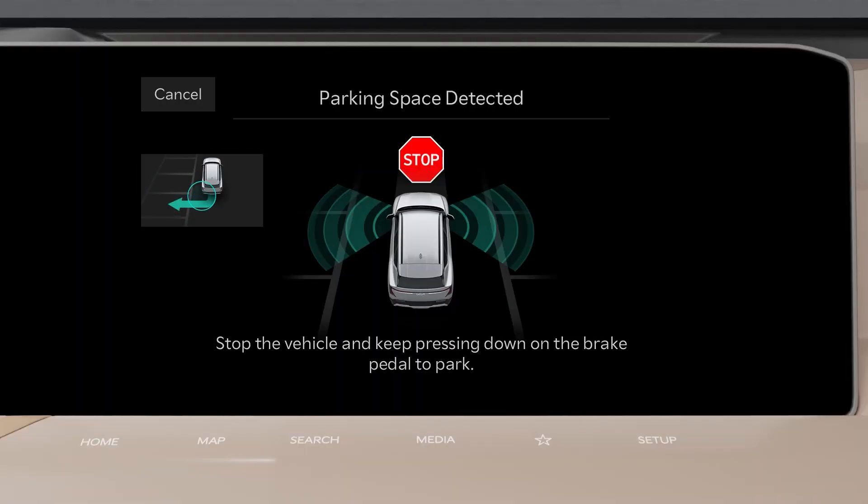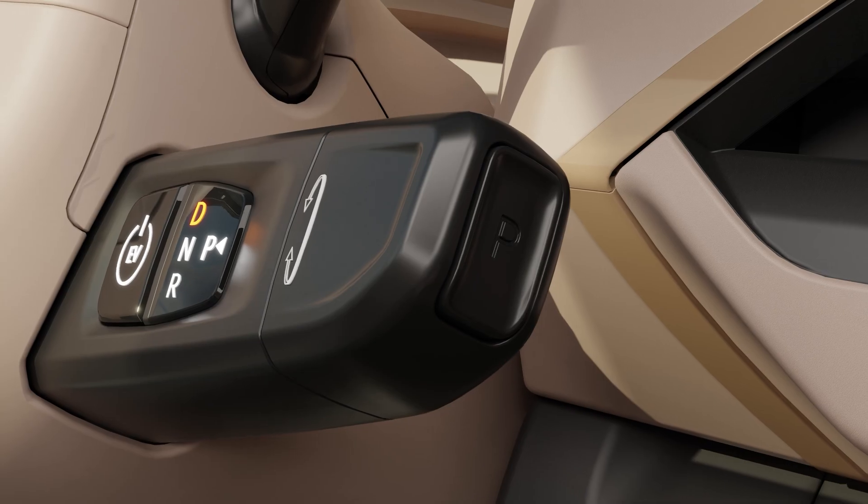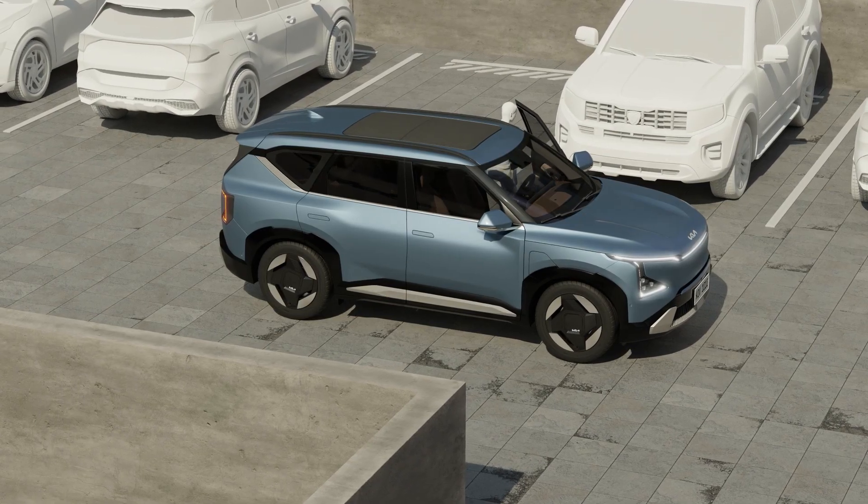When the parking space search is complete, a message will appear on the screen. Stop the vehicle and select your desired parking space, then tap smart parking. Shift the gear to P and get out of the vehicle, carrying the smart key with you.